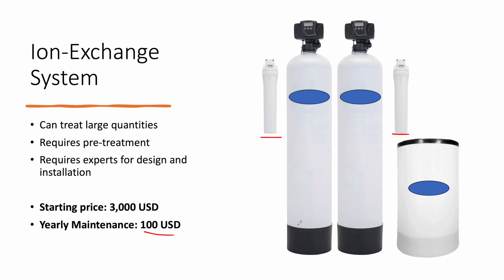Such systems require a booster pump, and backwashing takes place periodically to clean the filters. As you can see here, there is an automatic valve that manages the backwashing process. These were the cheapest options to remove nitrates from your household's water. I hope you liked this video and see you again in future lectures.